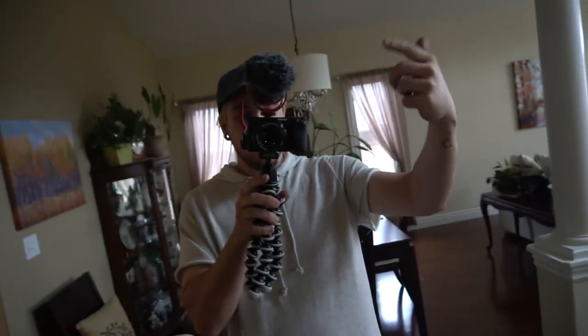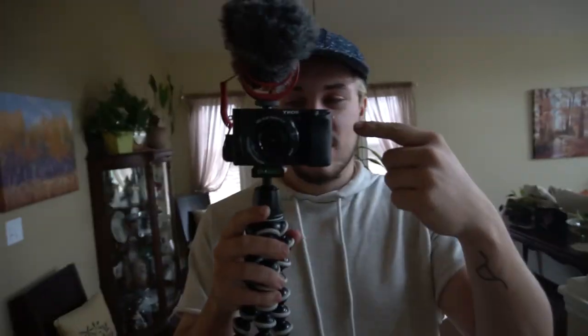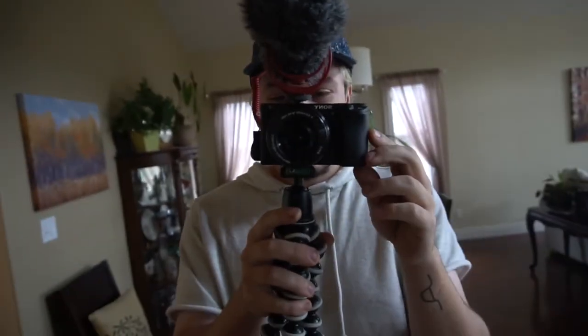We are moving up in the world — I just got a new camera. For those of you wondering, this is the Sony a6300. This is a Rode mic. And then just some generic gorilla pod because I have a tripod, but it's pretty garbage and it's massive. So I got this instead — it's a little lighter, a little smaller, a little easier to transport. I don't have a camera bag yet.